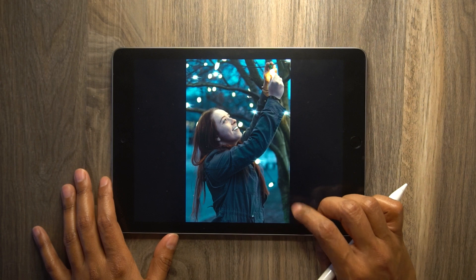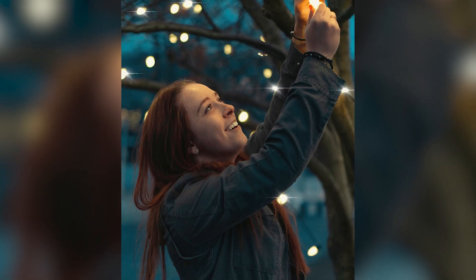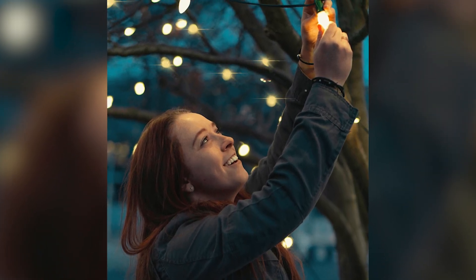Look at those twinkling lights! I hope you guys learned something from this video, and until next time, peace out.